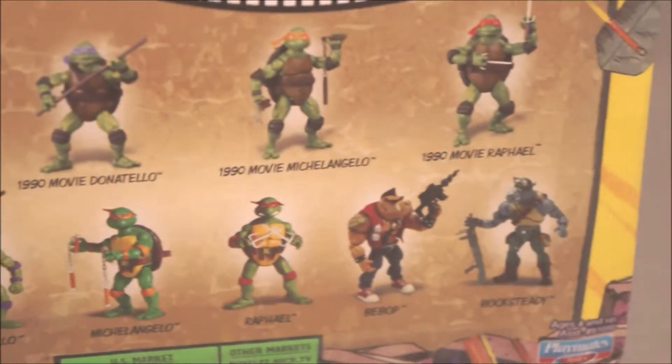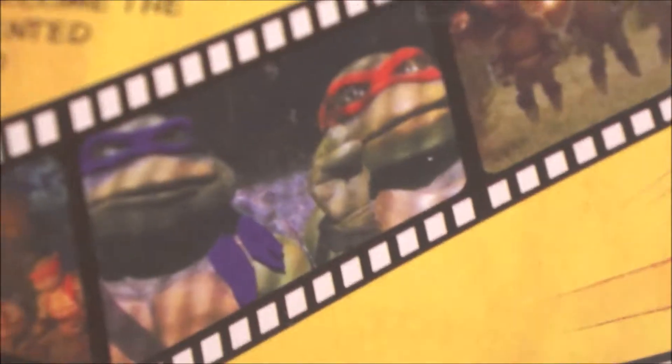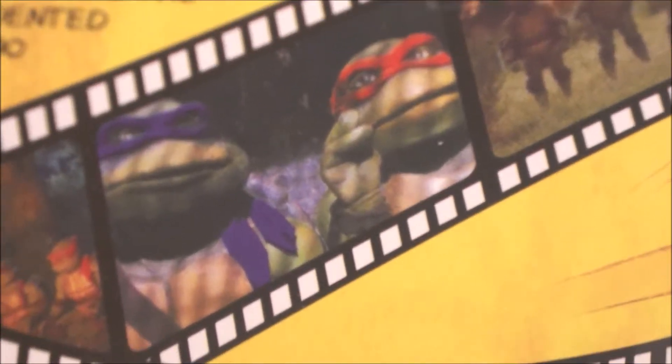Or if we see Raphael there — let me just grab the Raphael figure. Okay, look — if you look at that movie image and look at the Raphael figure, they're pretty similar.